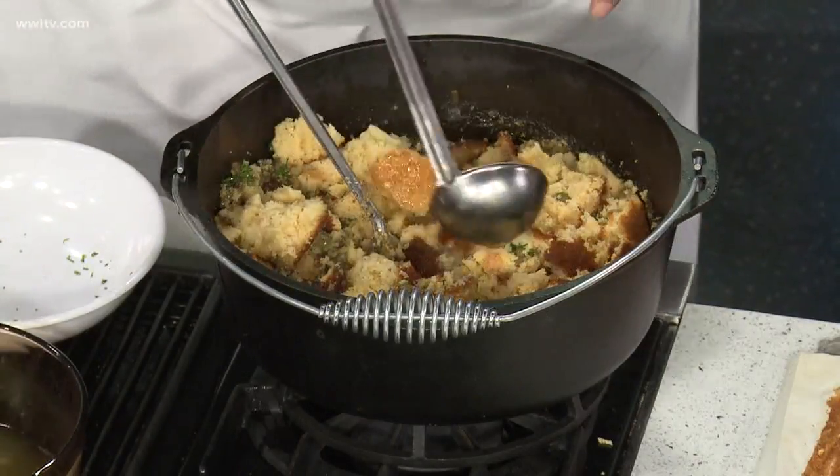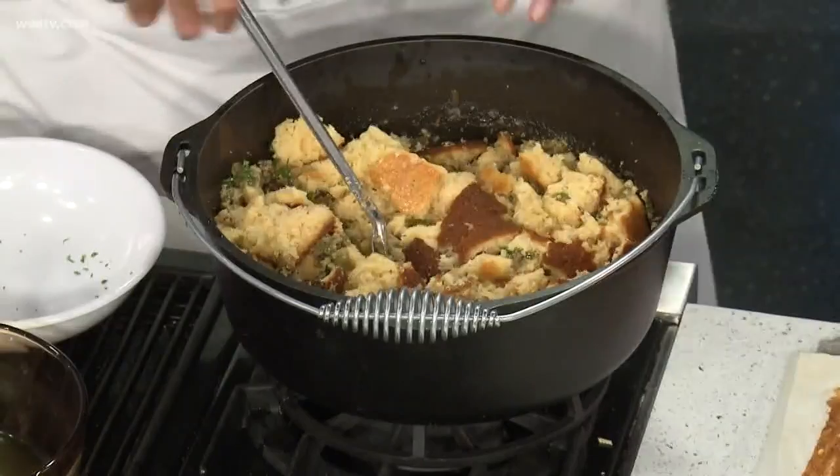So a little chicken stock. We're gonna use some of the moisture from the oysters, and that's the whole trick. This should be really nice and moist.